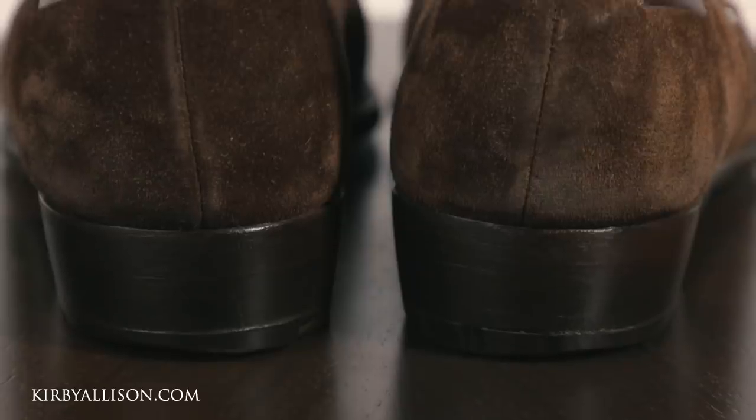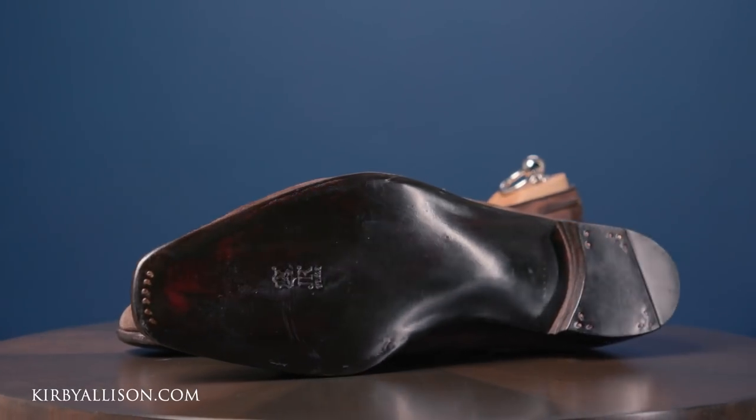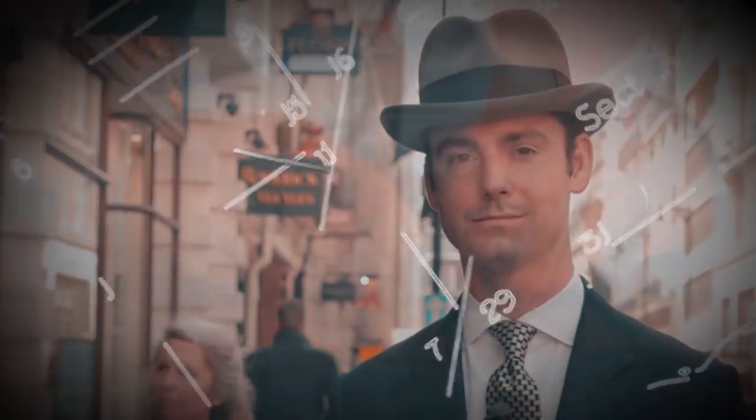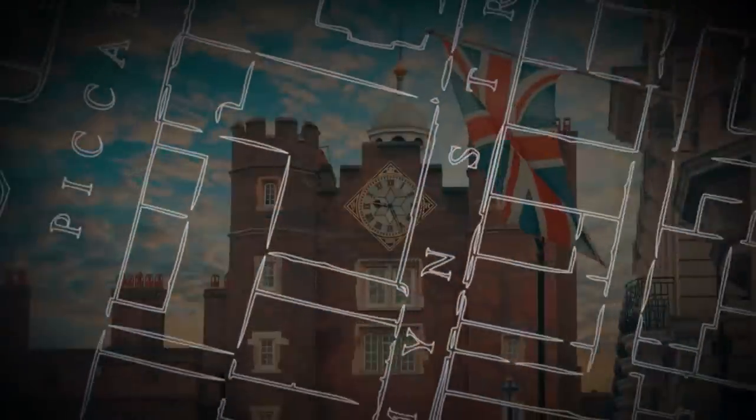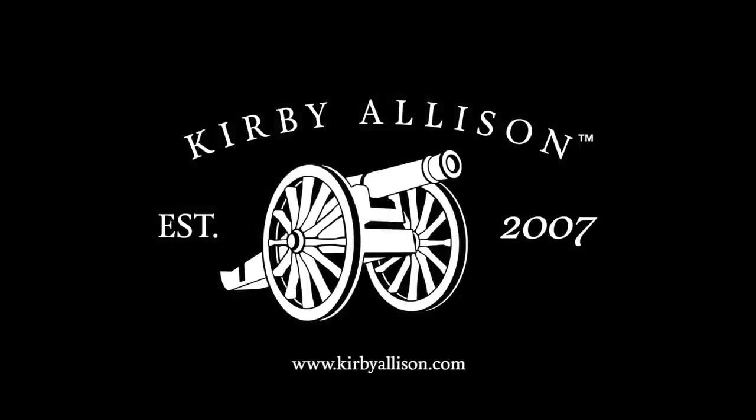Today we are going to resole a very nice pair of Anthony Cleverley shoes. I'm going to show you the easiest way to determine whether or not your shoes need to be resoled. I'm Kirby Allison and I love helping the well-dressed acquire and care for their wardrobes. Join me as we explore the world of quality, craftsmanship, and tradition.